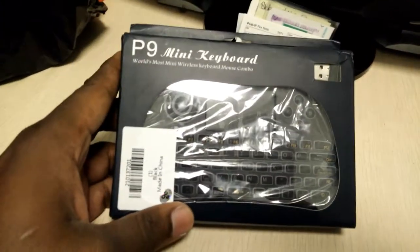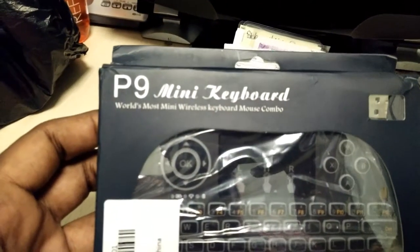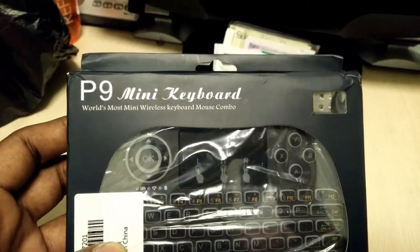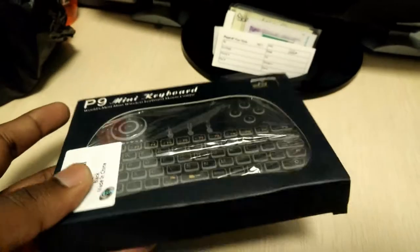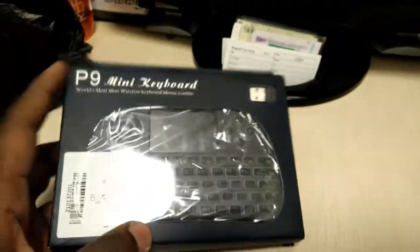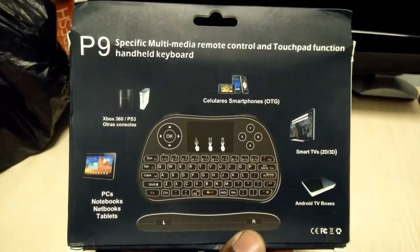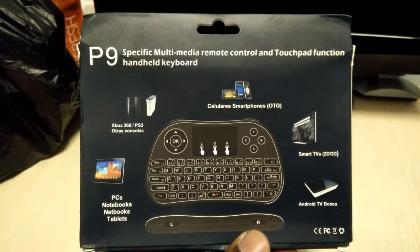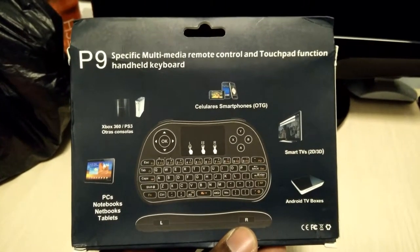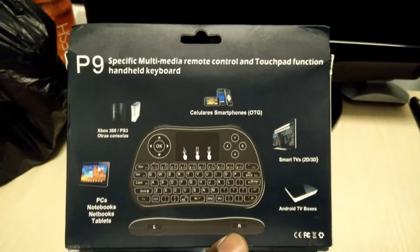All right, so here we have a keyboard — world's most mini wireless keyboard mouse combo. You can see the packaging is a little decent. On the back we have the different devices that it could connect to: smartphones, Xbox, your PC, notebooks, Android boxes — you name it. As long as it has Bluetooth it could support this remote.